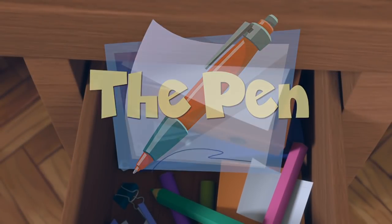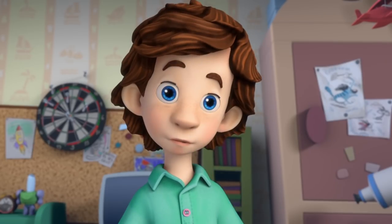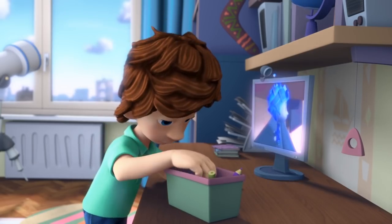Tom Thomas searches frantically for a pen, muttering 'The pen... not here either.' He calls out 'Tom Thomas!' and when asked if someone is looking for him, clarifies: 'No, for a red pen. I need it right now.'